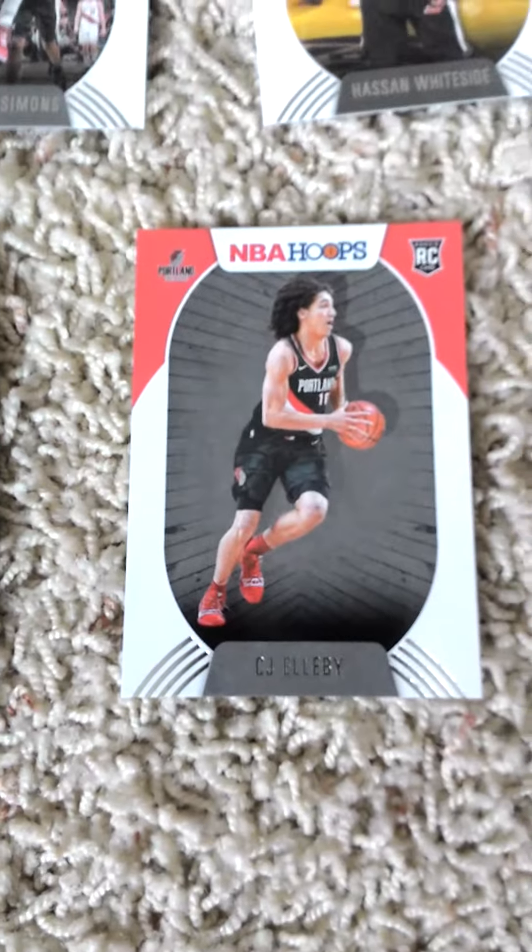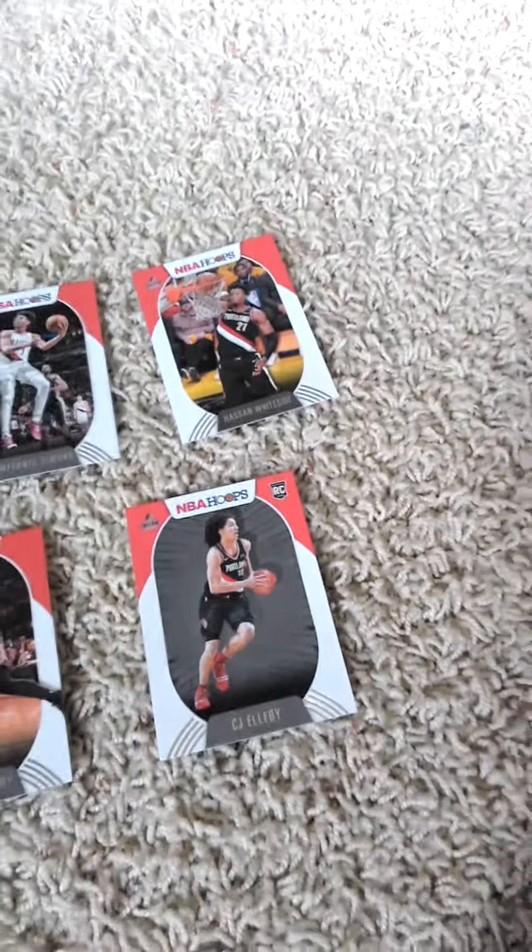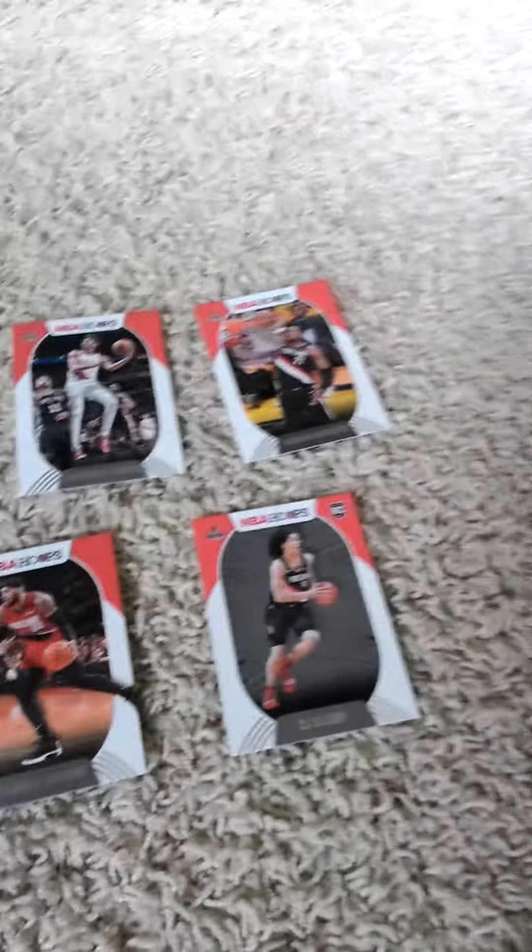Carmelo Anthony, and a CJ Elleby rookie card. Once again, from right to left, that's the 2020-21 Panini Hoops factory team set for the Portland Trail Blazers, for all you Trail Blazers fans out there.